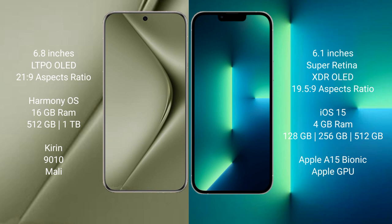Huawei Pura 70 Ultra comes with 16GB RAM and 512GB or 1TB internal storage, a Kirin 9010 processor, and Mali GPU. iPhone 13 comes with 4GB RAM and 128GB, 256GB, or 512GB internal storage, an Apple A15 Bionic processor, and Apple GPU.